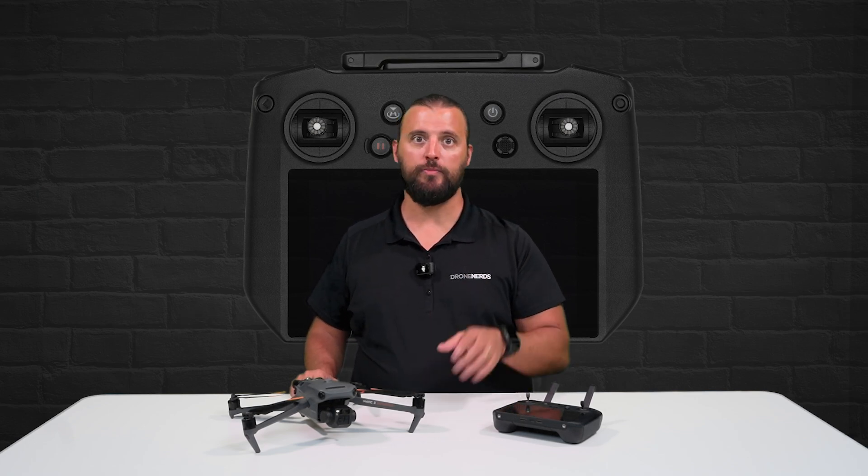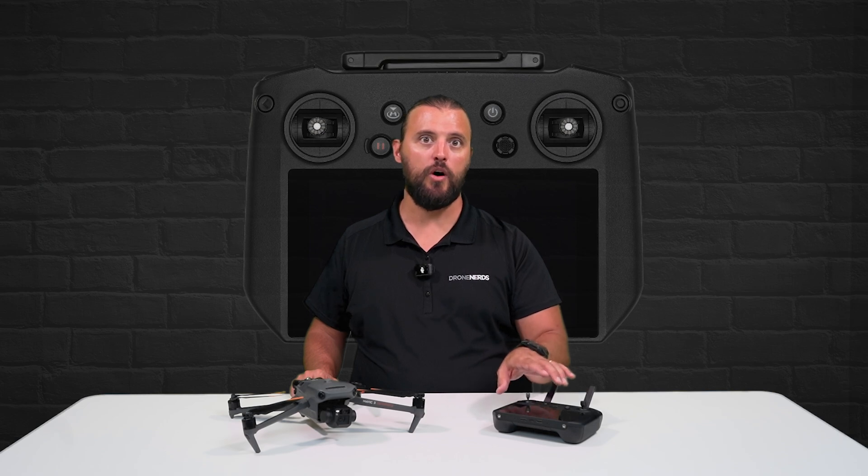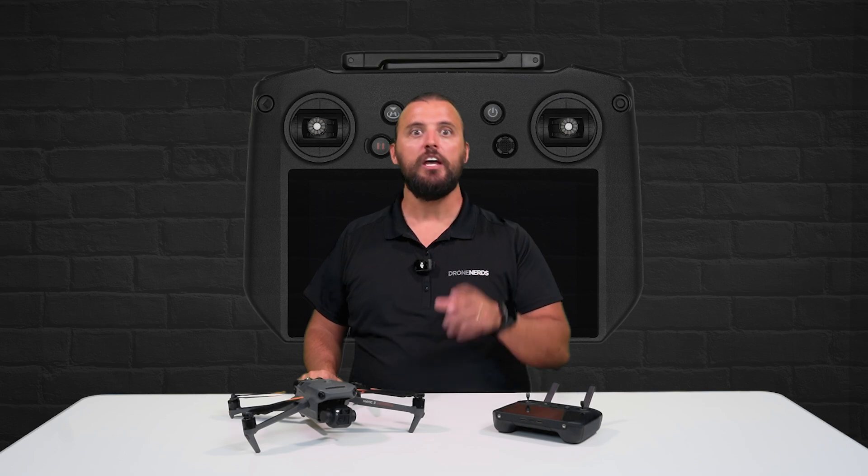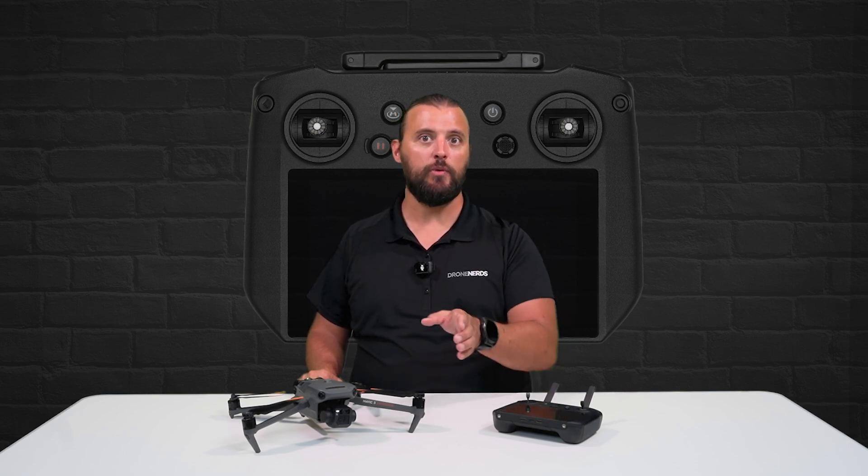If you have any questions about the DJI RC Pro remote, go ahead and put those in the comments. Feel free to subscribe to our channel — it really helps us out with the YouTube algorithm, and liking the video helps us out even more. If you're already a subscriber and want to see our latest content right when it drops, click that notification bell. My name is Matt, happy flying!